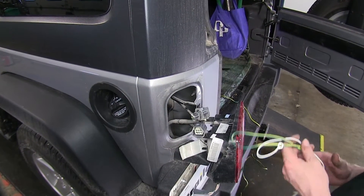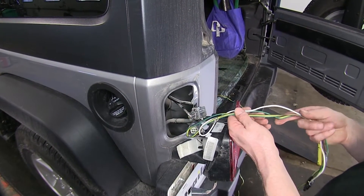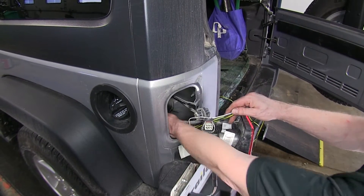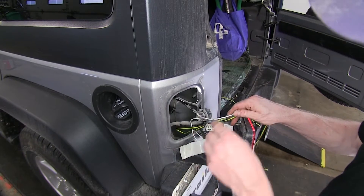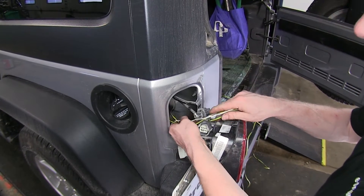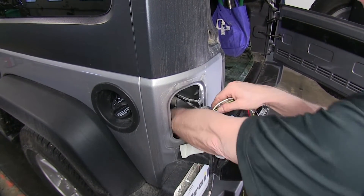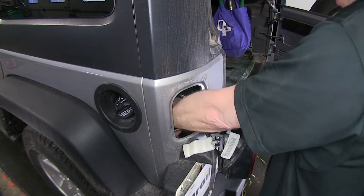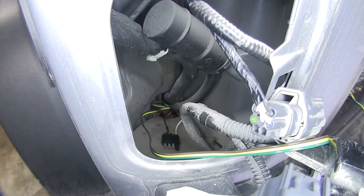Now we're going to go ahead and start working with the wire harness. I want to take the four-pole and the wire and route it through the opening here. If you follow the lines or the gas tank line, just below it there's an opening. We can run it right through there and out the bottom. All this is just a foam pad, so if you need to pull it out and give yourself more room, you can.